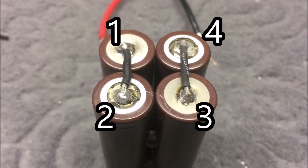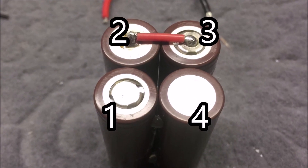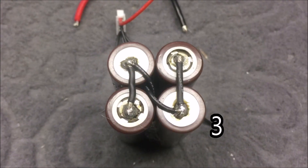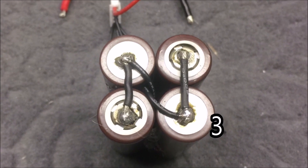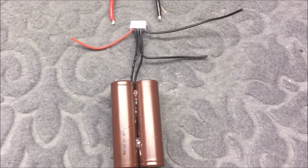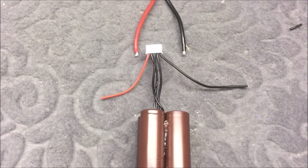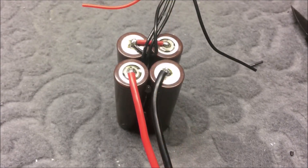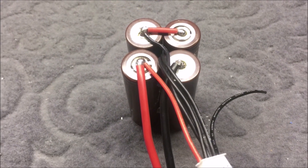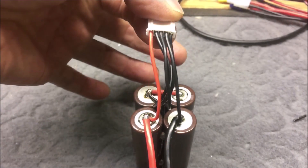Here is how the bottom looks — the numbers represent the battery positions. On the top, the red wire is soldered on. The first black wire is soldered to battery number one on the bottom side. The third black wire goes to battery number three on the bottom side. The second black wire is soldered to battery number two on the top side. Next, the XT60 is soldered to batteries one and four on the top side. The red wire is piggyback-soldered to the positive battery wire, and the fourth black wire is piggyback-soldered to the negative battery wire.